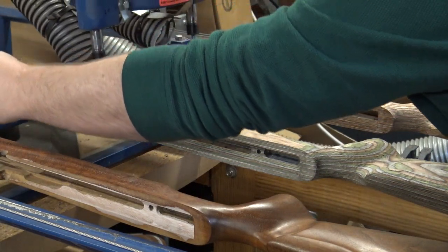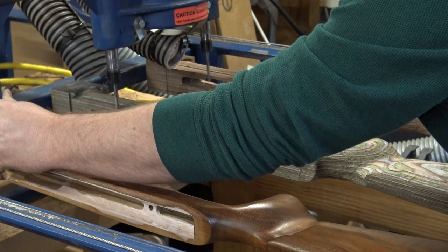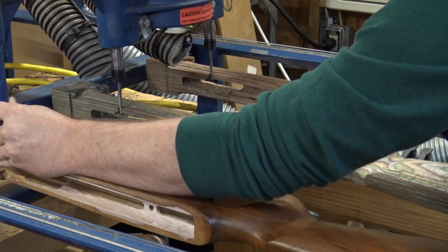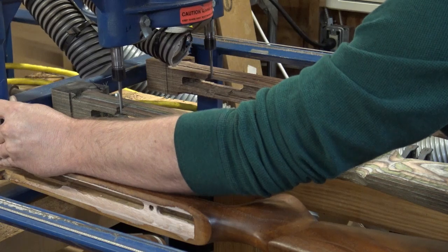All right, we're back on the HW-50 stocks. I did most of the inletting in between the last video and this one. I'm just doing the finishing touches on it.